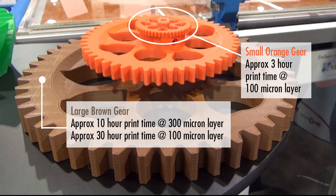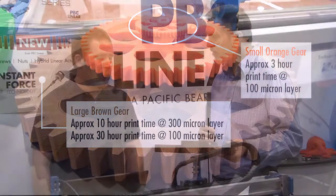Roughly how long would it take to print something this size? This part here, once we do that and work on the infill, we can get this part down to about a 10 hour print.